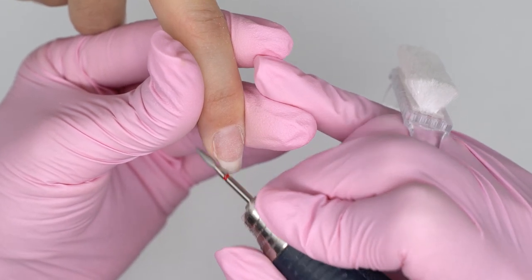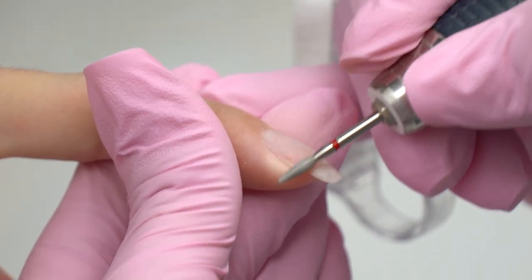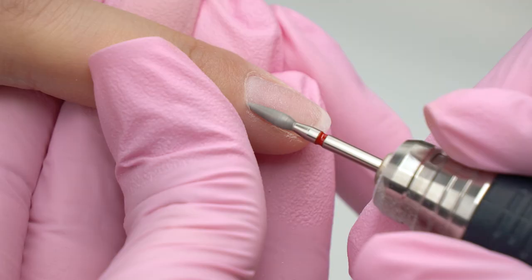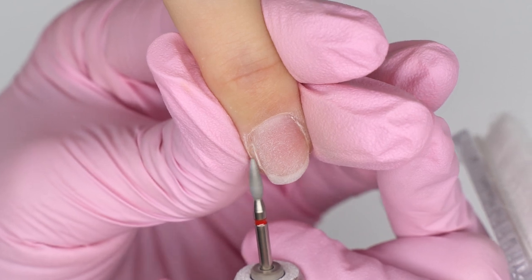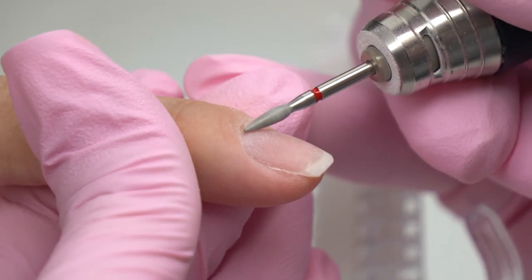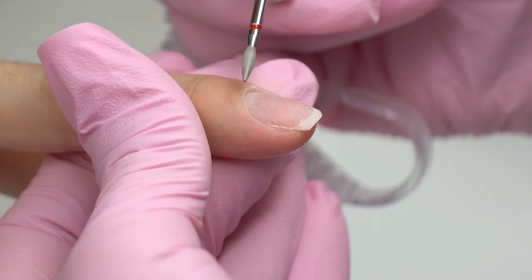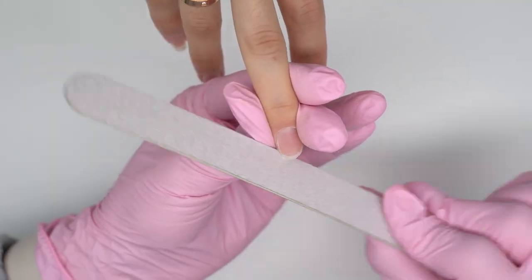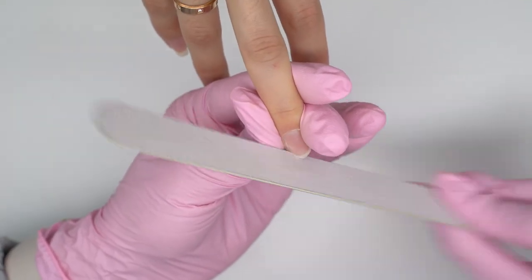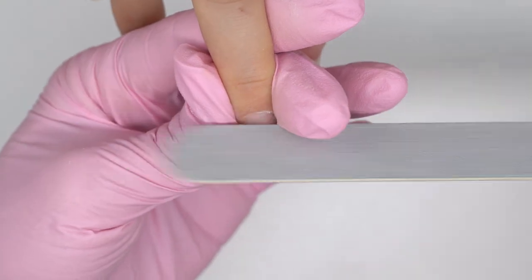Now to the manicure. My model did these nails herself, but afterwards she completed a basic course at our school. Now she knows how to align and strengthen the nails and what to fix. It's precious to me that my students work on their mistakes and learn from them. Since there's been no alignment, some of the nails cracked. I will have to extend the middle nail and do a combined manicure.